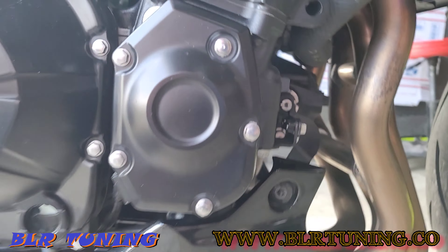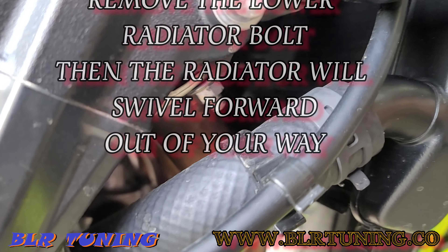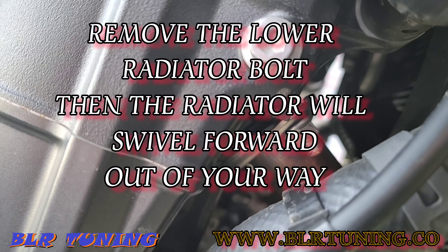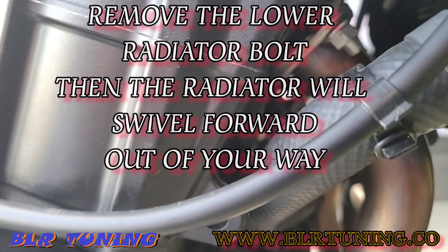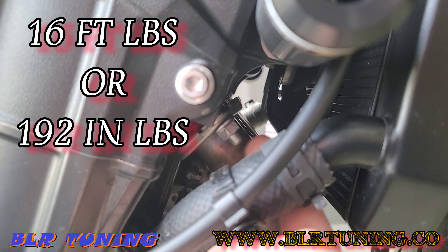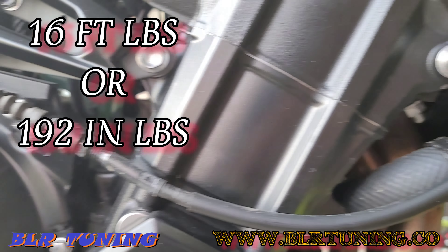We'll get the shroud off so we can get a better view underneath the bike, and then we are going to get rid of the headers. We've got to be real careful with the radiator system here. I don't believe we have to take the radiator off, but we may have to loosen it — it does swivel forward if we loosen that bottom bolt. The nuts up here go down to 16 foot-pounds, so 16 foot-pounds here.